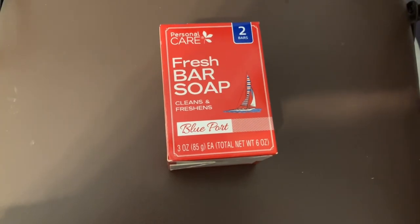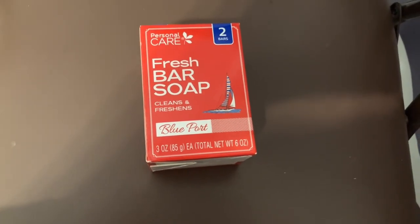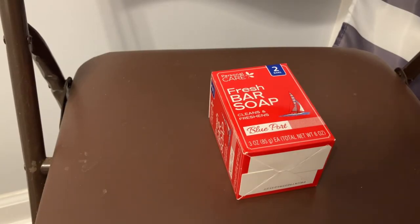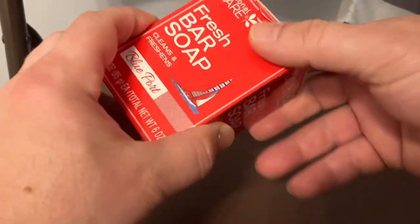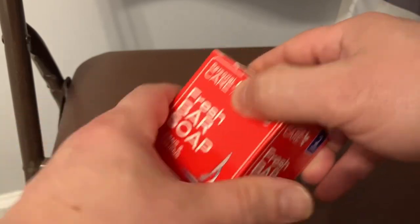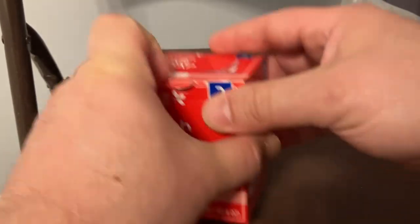I'm going to open it up for the first time. We're going to take a whiff and I'll tell you if I believe it's worth it or not worth it. Let's check it out. From smelling this from outside of the box, you can't smell anything. Is that a bad thing or is that a good thing? Maybe they're packaged so well.